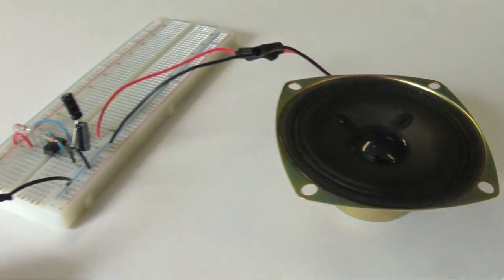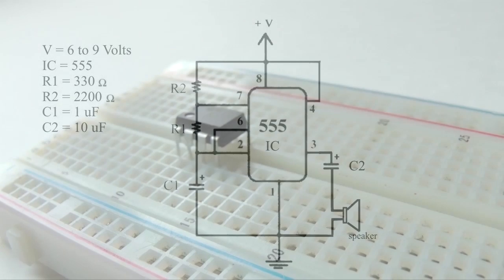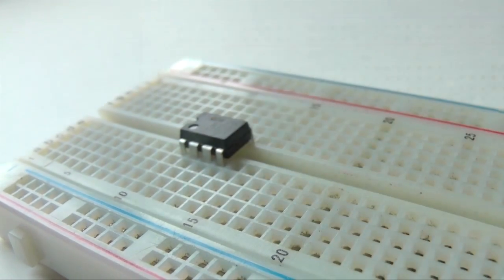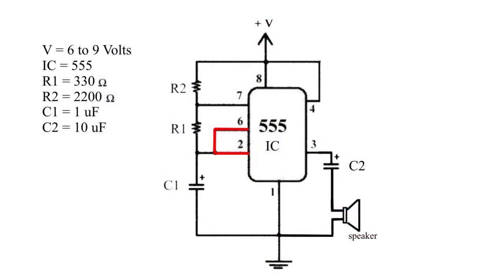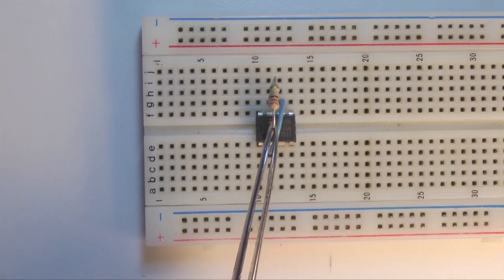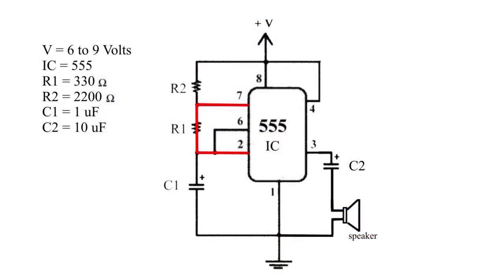Let's build this basic tone generator. This is the circuit diagram for our circuit — you'll find this diagram at our website. Plug a 555 integrated circuit into a breadboard. Let's start by connecting a wire from pin 2 to pin 6. Now add resistor R1, a 330 ohm resistor from pin 2 to pin 7.